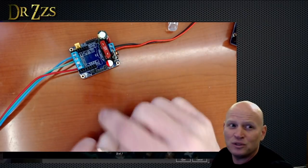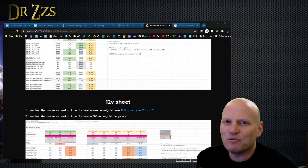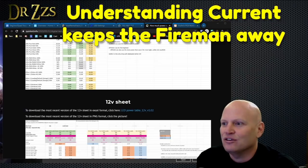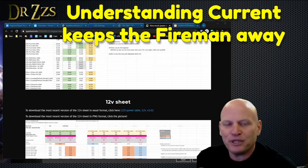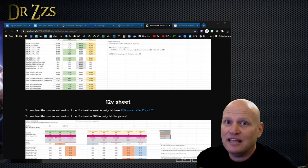Not everyone understands these electrical limitations. Some people will try to run 10 amps through a 22-gauge wire — and that is going to be a problem. Make sure your wiring gauge is appropriate for the current you're running.